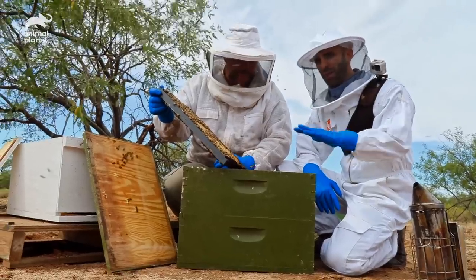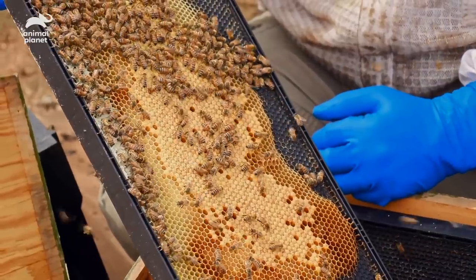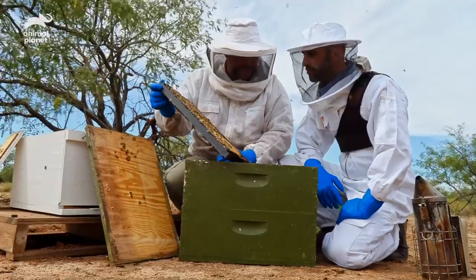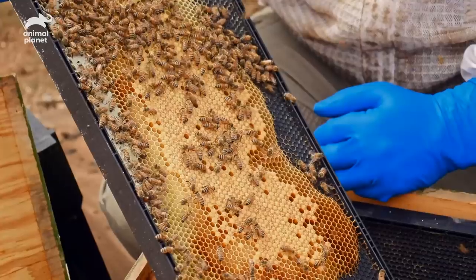The drones just sit around all day, drink up the honey, and wait until it's time to breed with the queen. Not exactly the toughest life, but they die immediately after breeding — and it's a very, very harsh death.